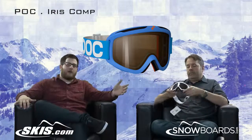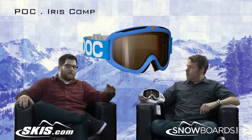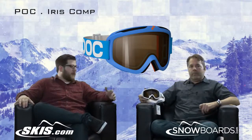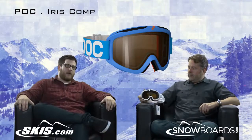So there you go, the Iris Comp. If you're a racer looking for a real optically clear goggle, the Iris Comp is probably the way to go. Jeff, thanks again for joining us. Absolutely. And I'm Rob from Skis.com and Snowboards.com.